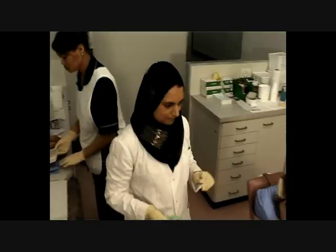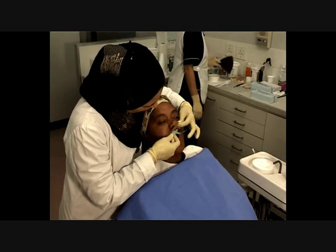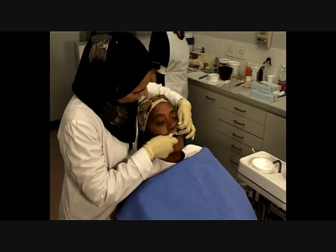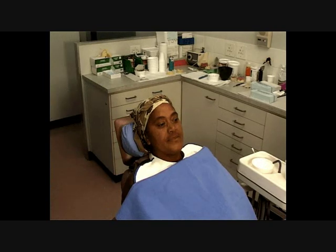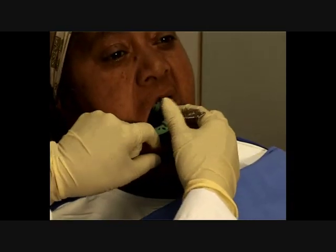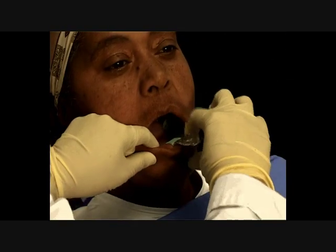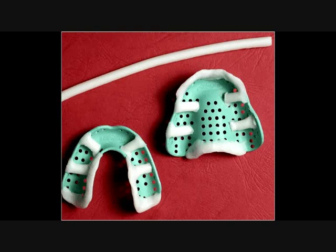Step 1. Select a suitable plastic or metal tray. Check the fit and extension of the tray in the patient's mouth. Ensure that the tray is capable of recording the entire alveolar ridge without appearing to impinge on the ridge or the sulcus.